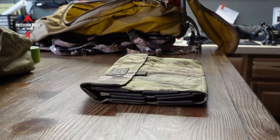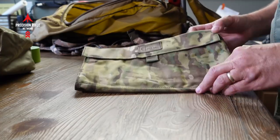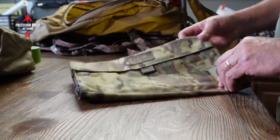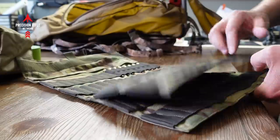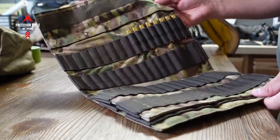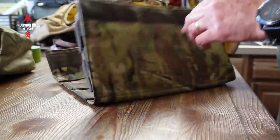Right here I have the Ammo Novel from Coltac. I usually only go to one-day club matches, so I only really need about a hundred rounds. It's usually a one-day match with roughly nine to ten stages and roughly eight to ten shots per stage. So I can get everything I need as far as ammo is concerned in this. It's a really good product from Coltac.